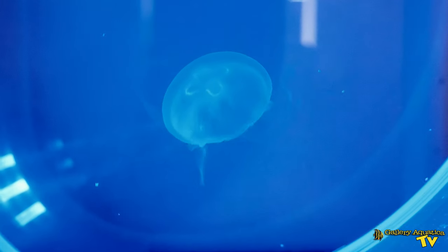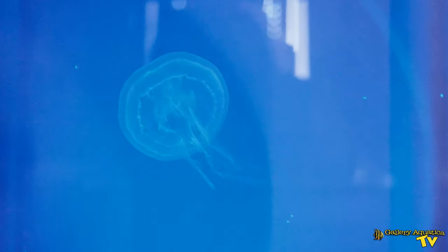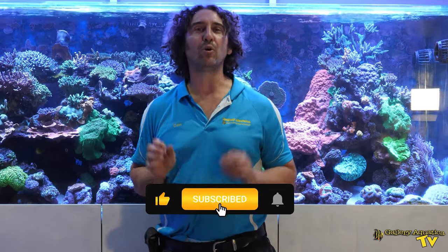I'm Cam the Fish Guy. Happy reefing. That's it for this week's episode of Gallery Aquatica TV. Don't forget to like and comment on all our videos and subscribe to our channel. Stay tuned to Gallery Aquatica TV for more exciting episodes to come. Happy reefing.